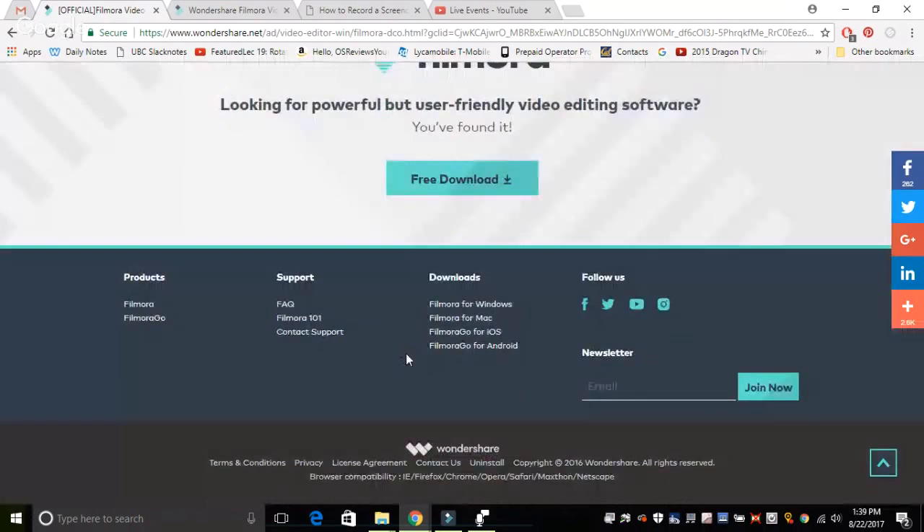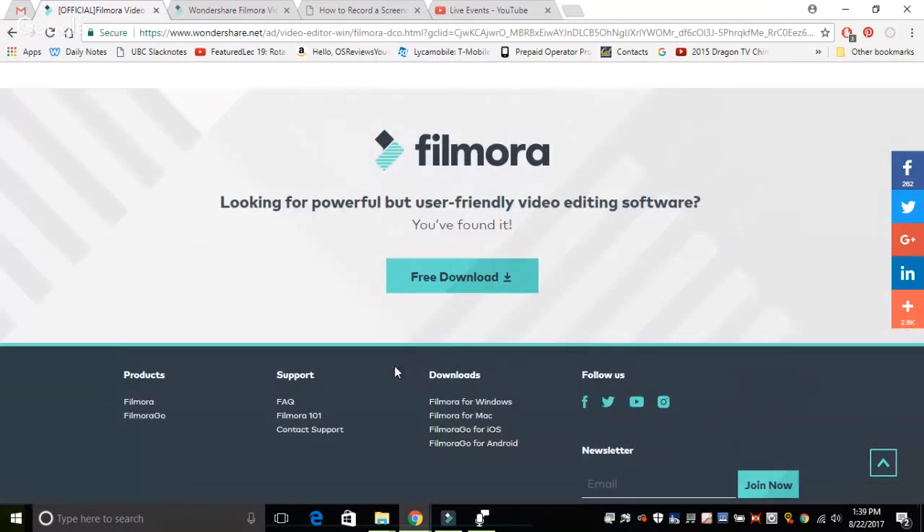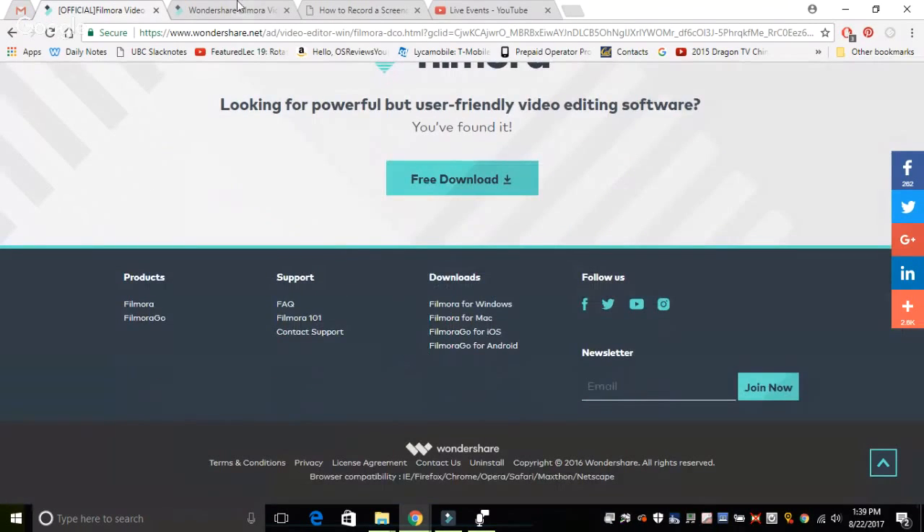Taking a look at some other elements on the bottom, you'll see that there are also mobile versions for iOS and Android, which you can get if you just purchase the regular desktop model for Windows or Mac, and that will give you a free download of the mobile version.